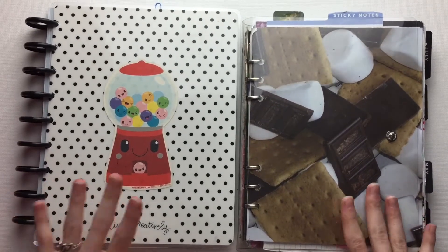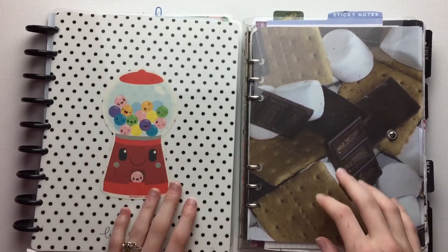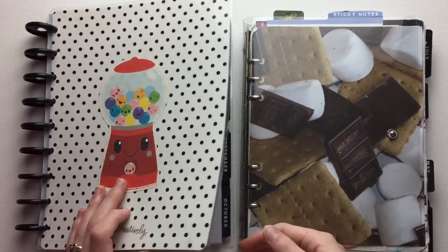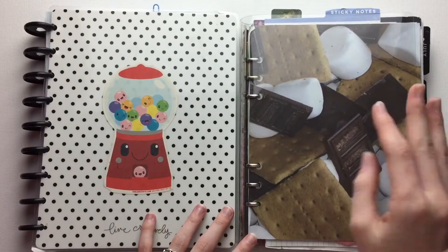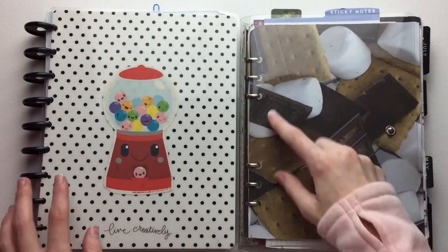Hey everyone, welcome back to my channel, WhatTheBeck. If you've seen this before, that's because I've already done a flip through of it, but today I'm going to be flipping through the second half of my modified planner.